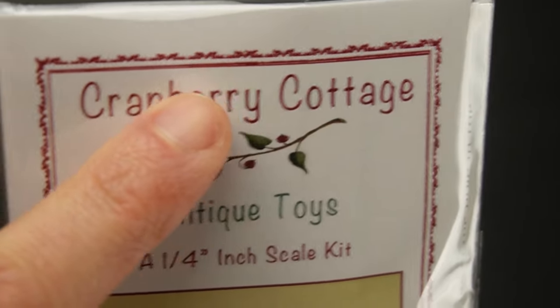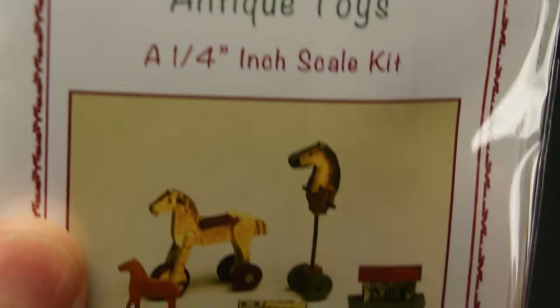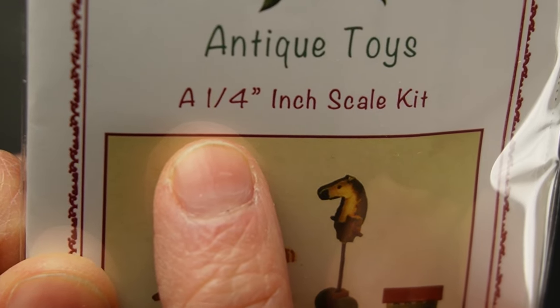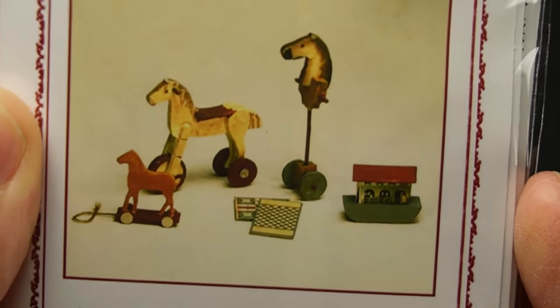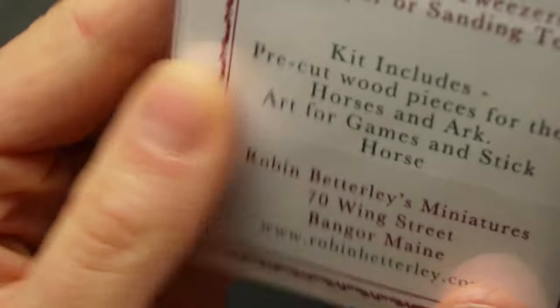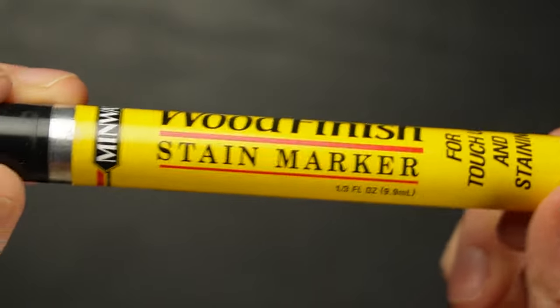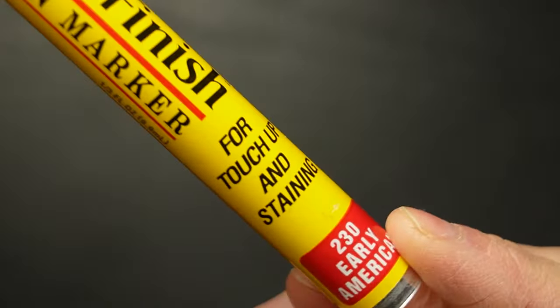Here's a quarter inch scale kit from their Cranberry Cottage line - it's a 1:48 scale set of toys. I think this is the cutest thing. I can't imagine how fiddly this will be to put together, but I absolutely love it. There's a list of supplies needed, and lucky for me I already have an early American stain marker, which I used when I made my wine room box kit.